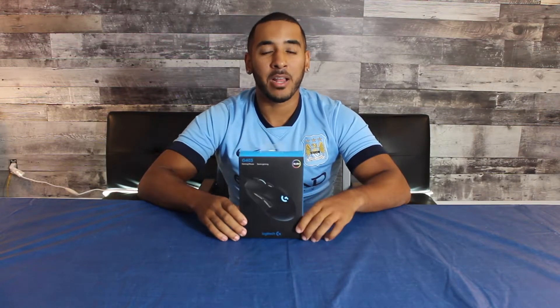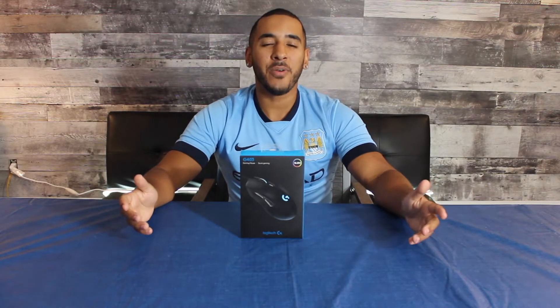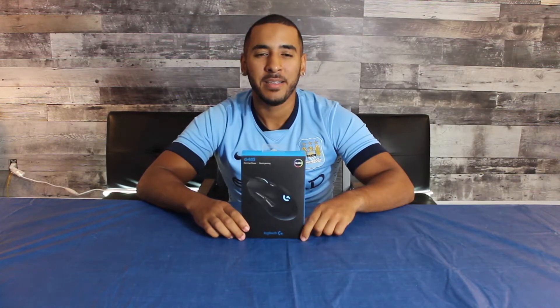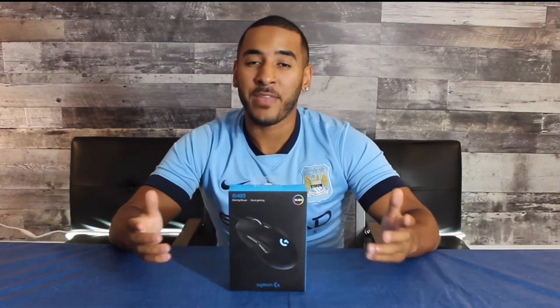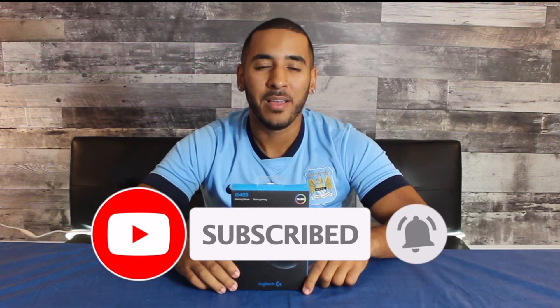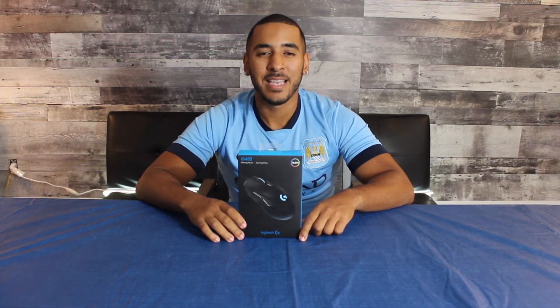That's the Logitech G403 unboxing and first look. It's been a long overdue upgrade for my setup and I can't wait to start using it. If you enjoyed this video, please give it a thumbs up as it helps the channel tremendously. Do you use any other Logitech products or competitors? Drop it down in the comments below. If you haven't joined the OTU family, hit that subscribe button and click the notification bell. This has been your host AJ Lavender from Outside the Unbox — until next time, smell you later, bye bye.